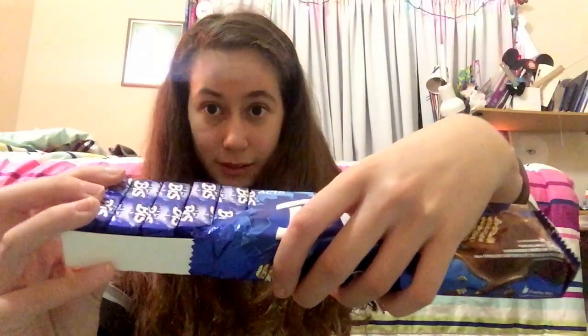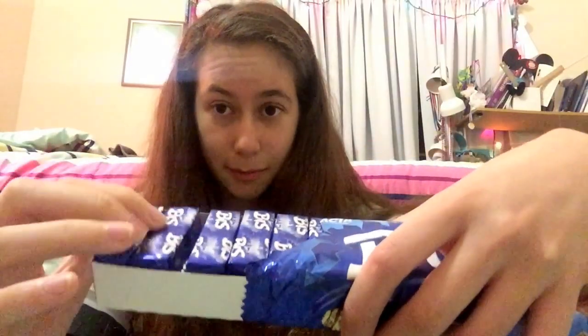They're individually wrapped — looks like gum or something — and there's a lot of them. It's just a chocolate wafer, looks like that. It tastes like a Kit Kat, more on the peppermint-y side, though there's no peppermint. Individually wrapped, which is really cool. It tastes like a Kit Kat.